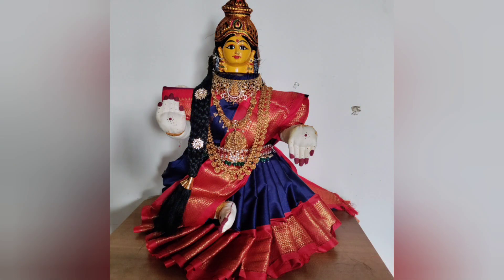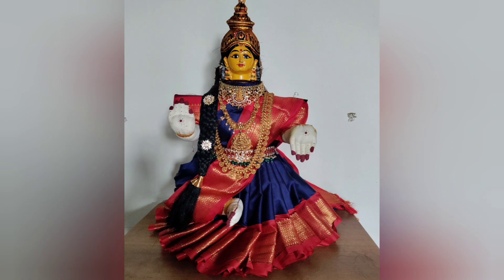We are going to go to Varilakshmi Ratham for a week. We are going to take care of each other.